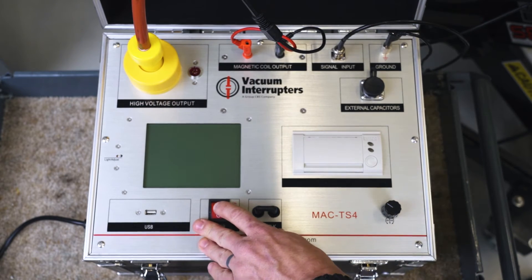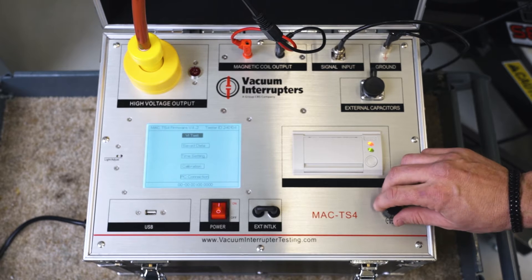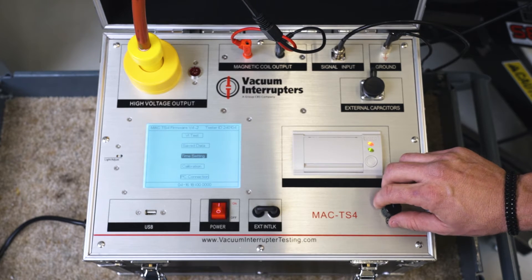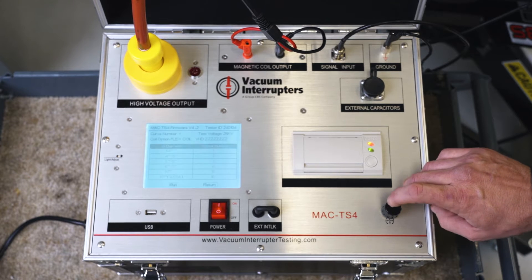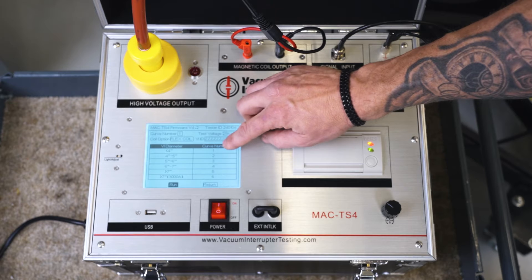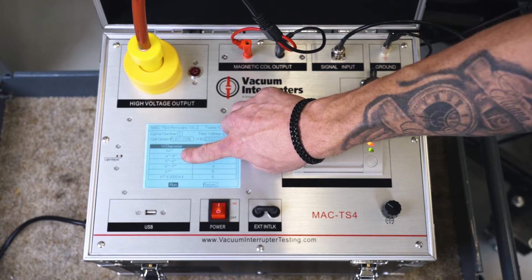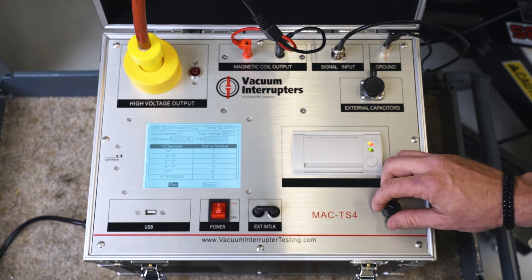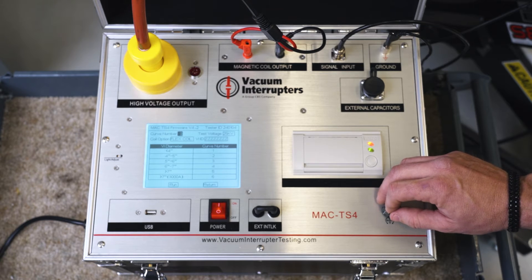Now that our leads are hooked up, we're going to power on our test set. This is our scroll wheel that we use for all selecting and navigating through the test set — we have saved data, time settings, and a PC connection if you want to use the computer interface. We'll go into our VI tests where we have different curve selections — all curves are based on the diameter of the bottle around the contacts. We'll pick our curve according to our breaker, which will be curve 2, four to five inches.